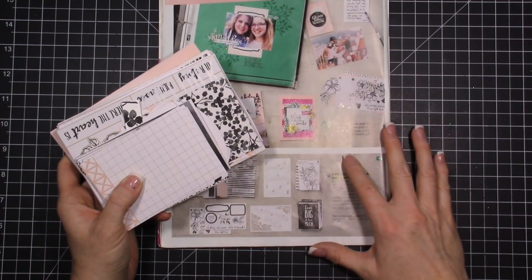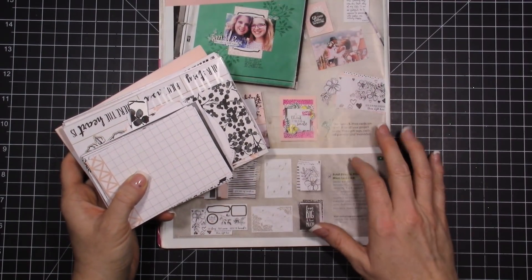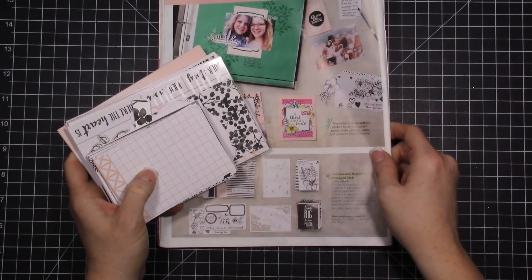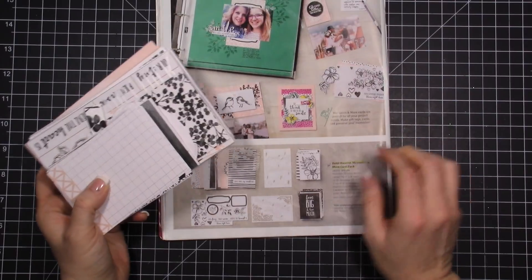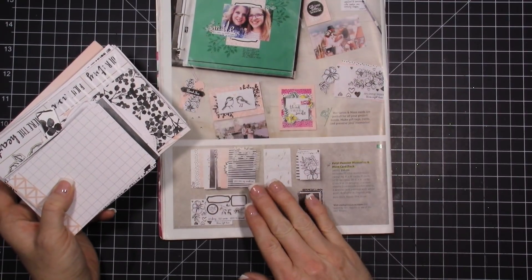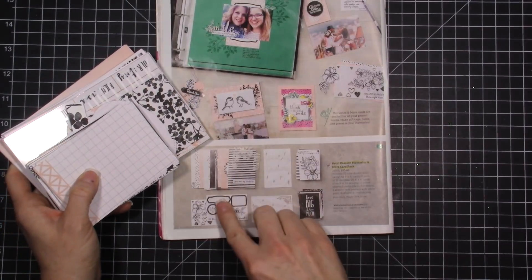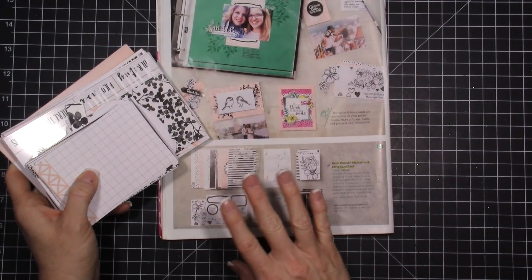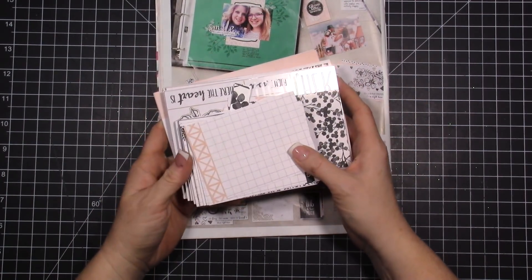I ordered this when I first did my pre-order way back in November when I went to OnStage — it was one of the items you could get. I set it aside and I really had some reservations about it because it is meant to look watercolored and the colors in here are black, gray, and pink, and I just wasn't sure it would be something I would use. So I dove into it in January.